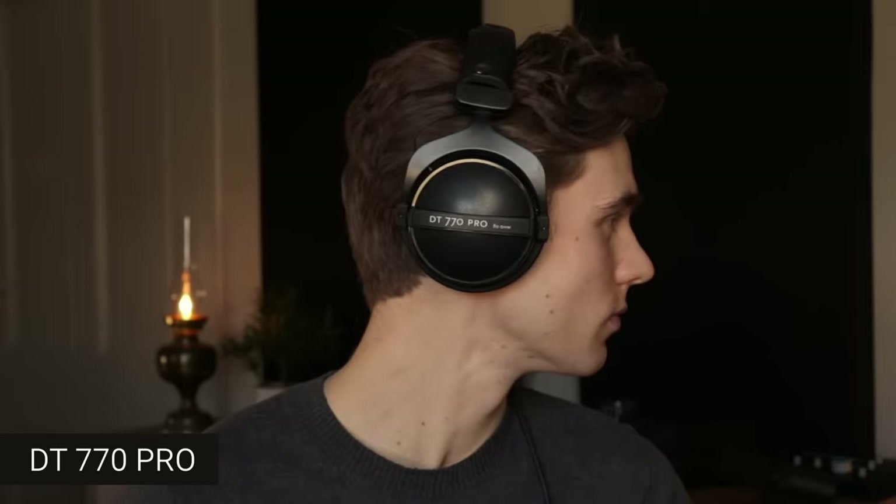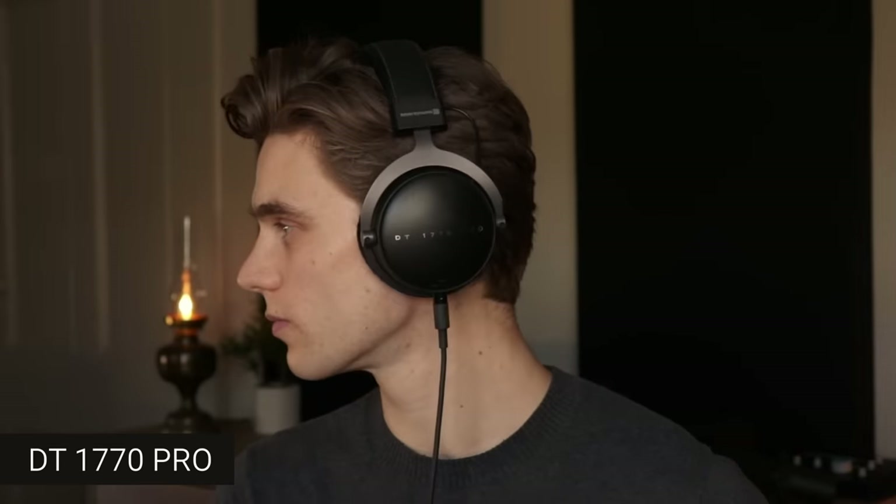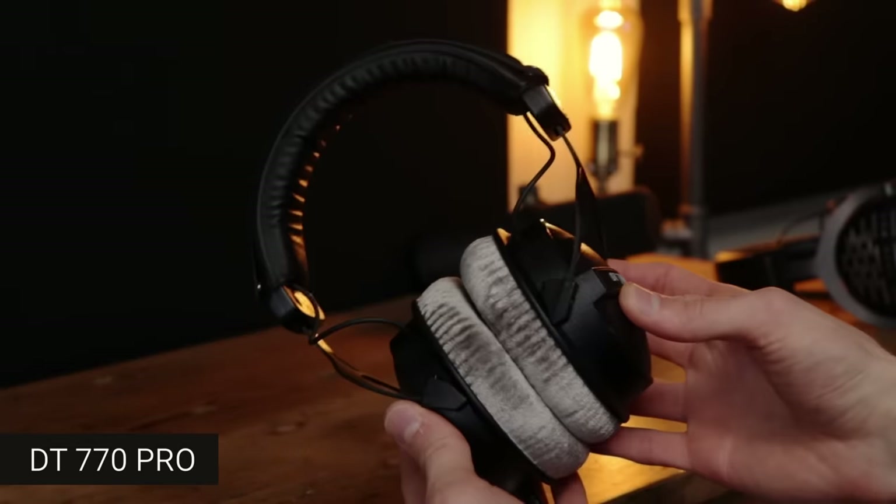Let's now take a look at the styling and quality. I just want to show you what these look like on my head to start off with. My head is about 60 centimeters circumference, measured just above the ears. You can see the headphones look quite different on the head — this is all completely personal preference. Now let's look at the build quality and some close-up shots, starting with the DT Classic range.